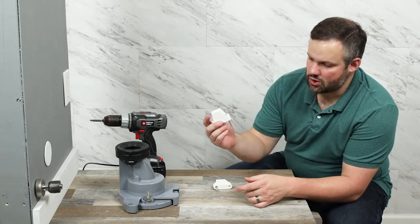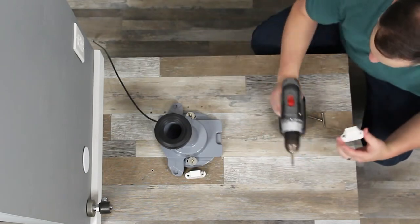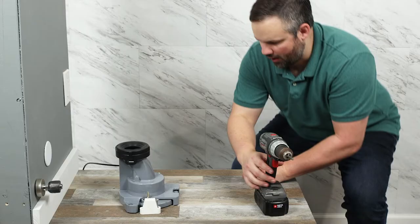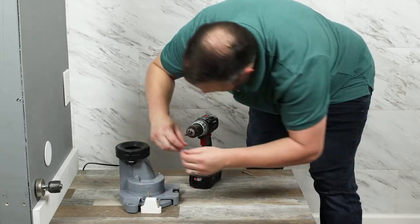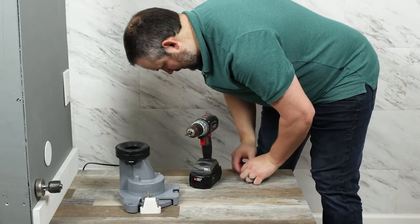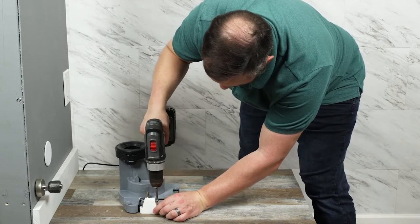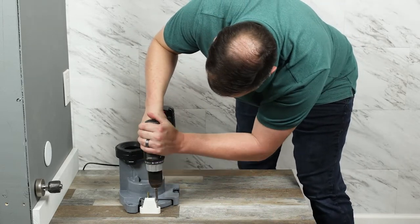Now we're going to install the mounting brackets — this is what the toilet slides into. We know where these go because we drilled the holes earlier using the template. Put them in place, make sure the holes are lined up, and then screw them into the floor. If you're dealing with tile, Toto does provide some plastic molly-like sleeves to help with that.